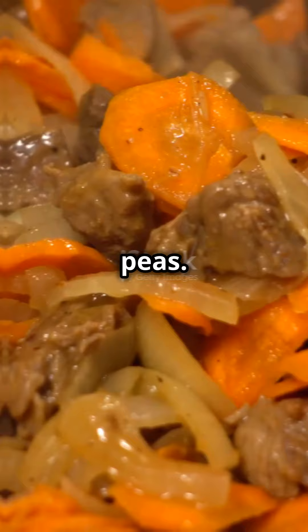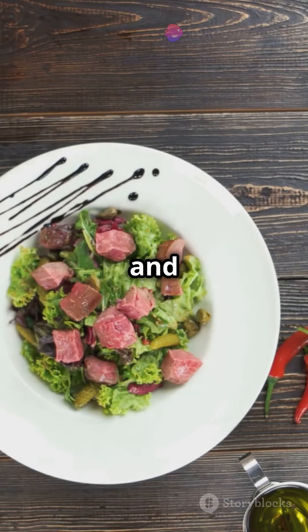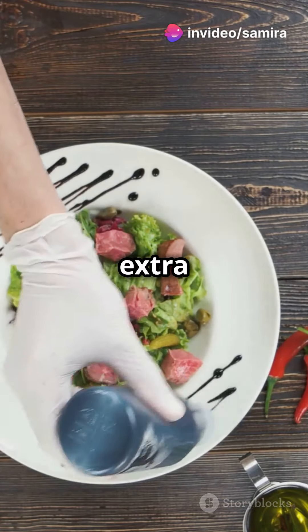Brown it up with chopped onions, carrots and peas. Next, sprinkle in some salt, pepper and a dash of Worcestershire sauce for that extra zing.